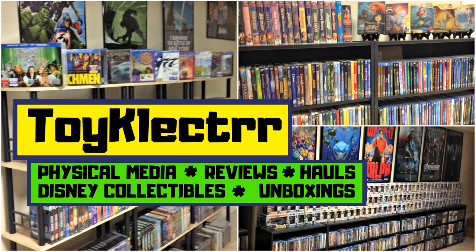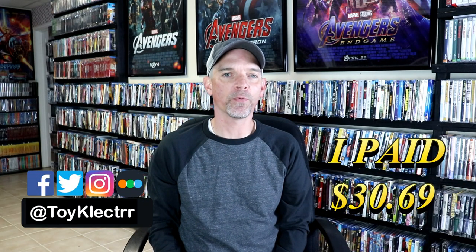Hey, Tony here. Today we'll do an unboxing of the limited edition steelbook for El Camino, so stay tuned. Today I received my order from Amazon for the limited edition steelbook for El Camino.